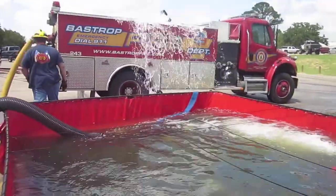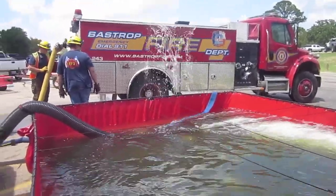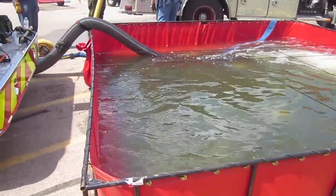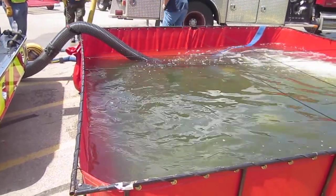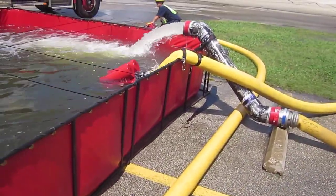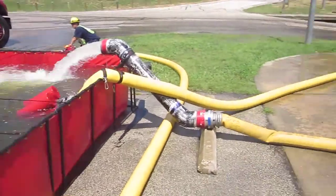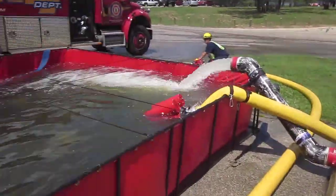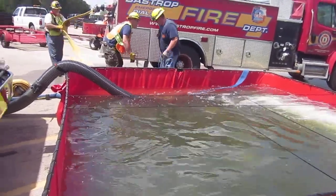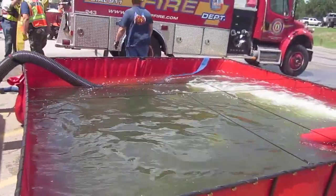And he's full. So that's a 2,000-gallon tender that we just filled up. We used maybe 50-60% capacity left in this dump tank. So we are clearly able to support that 1,000-gallon-a-minute flow. We would not have been able to do that had we tried to hook that portable pump directly into the tender. So again, a really good example of using the open relay as a means to fill tenders really quick.